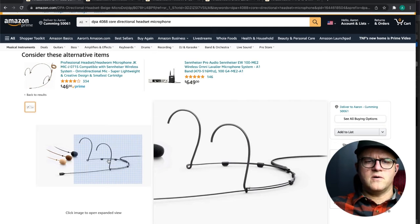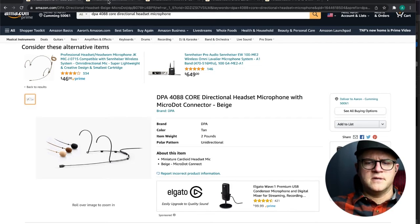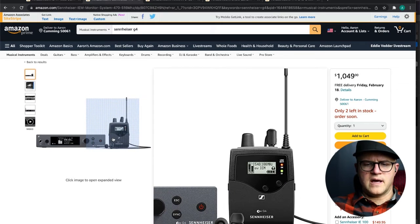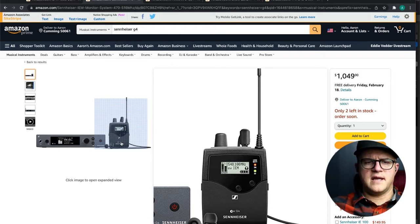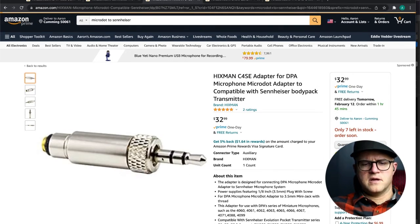The next thing you need to know is that you'll need what's called a MicroDot adapter so that you can adapt this to any microphone pack that you have. Here's a Sennheiser pack — they've got the little eighth-inch TRS-like connection. Here is the specific DPA MicroDot connector for that Sennheiser system so you can plug it in, crank it down, and it'll lock in really nicely with this locking ring.